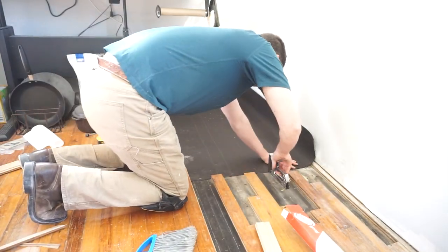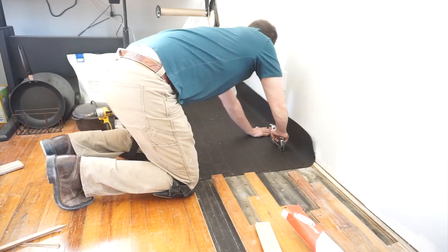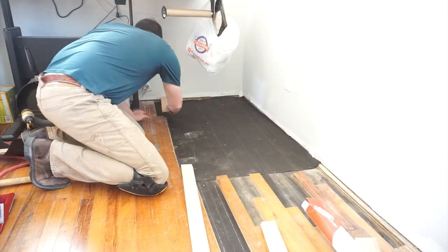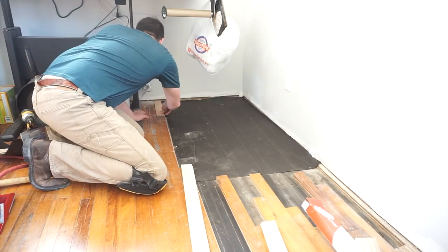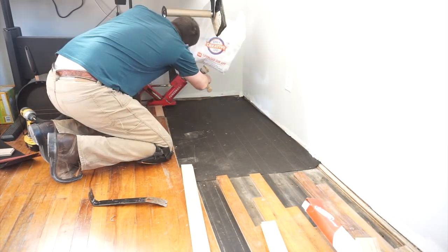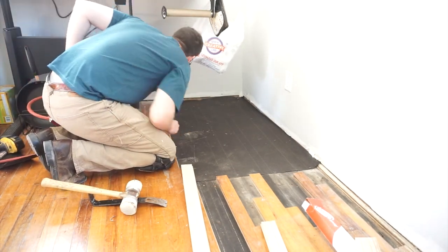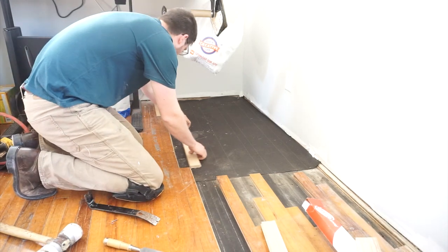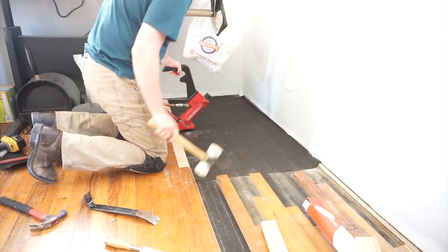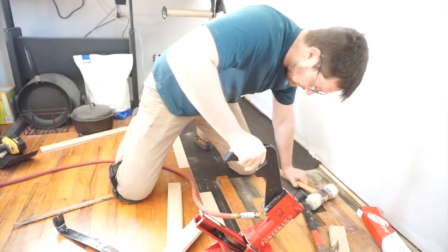If you're using 15-pound tar paper like I am here, which is a bit thinner, you can lay the two layers of old and new on top of each other. If you're using a heavier weight like 30-pound tar paper, then you need to butt the edges up next to each other instead of overlapping them. I installed my first few pieces of flooring extremely slowly just so I could understand how the tool worked and make sure my gaps were closed up nicely. I am not a fast worker, but I will kill myself trying to get the quality I'm looking for.